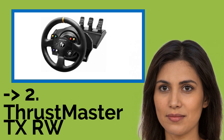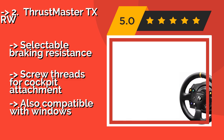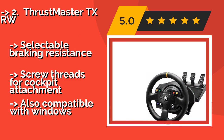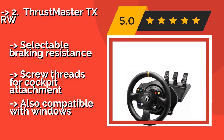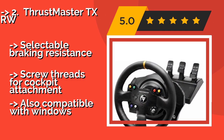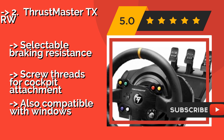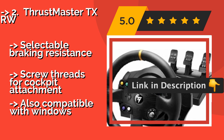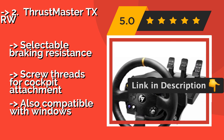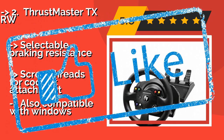According to reviews, the second best product is the Thrustmaster TXRW, a popular choice from one of the most well-known brands. The Thrustmaster TXRW, around $499, is wrapped in hand-stitched leather and comes with three adjustable pedals. Its brushless servo motor helps provide an especially lifelike feel. It offers selectable braking resistance and screw threads for cockpit attachment, and is also compatible with Windows.